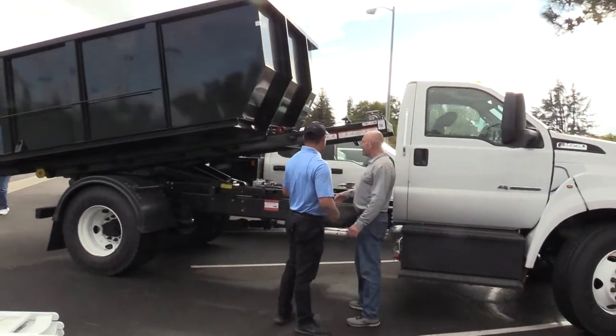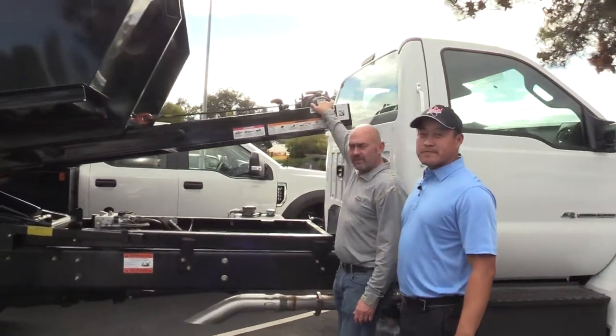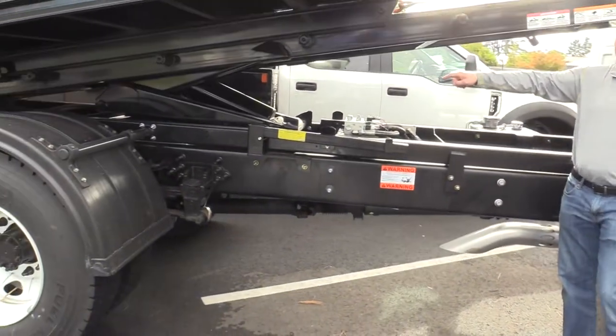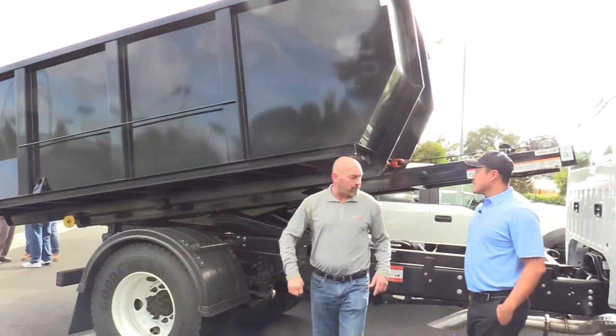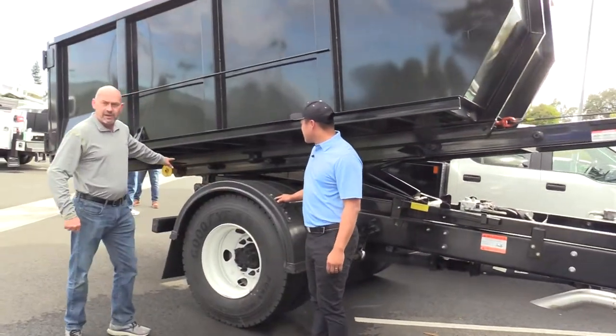So what we've got here, we've got an 18,000 pound hydraulic winch, 22,000 pound hoist, dumping capacity. The body will hold 17 cubic yards of material. It also comes with plastic fenders here and a two-and-a-half inch receiver that hits in the back.